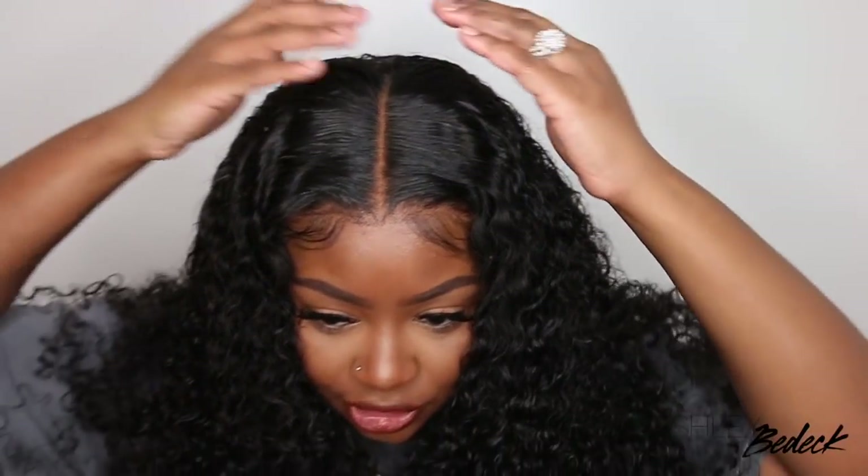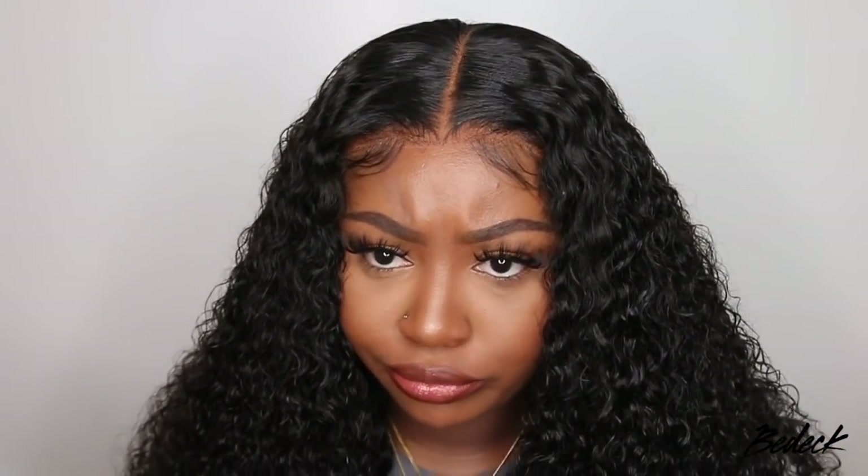If you purchase this wig, I do recommend bleaching the knots if you're able to — but as you guys can see, it still looks great without bleached knots. I did a quick touch-up on my adhesive — it was two days since I applied it, so no real complaints. This one is super long and full and gives me beach vibes. All the details and the link to this wig are in the description box. Don't forget to like, share, and turn on post notifications — we are on the road to 250K, only about 6 or 7K away. If you're watching and not subscribed, please hit that subscribe button. Thank you so much for watching, and as always I'll see you in the next one!